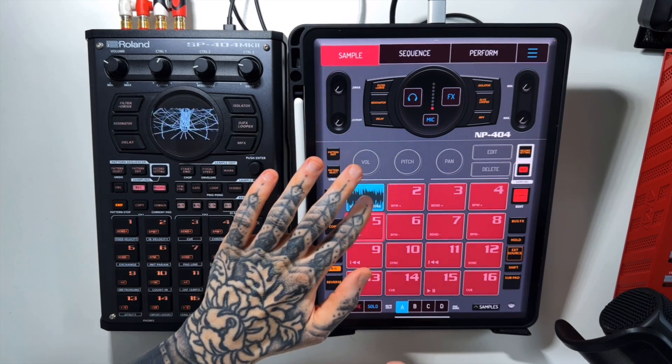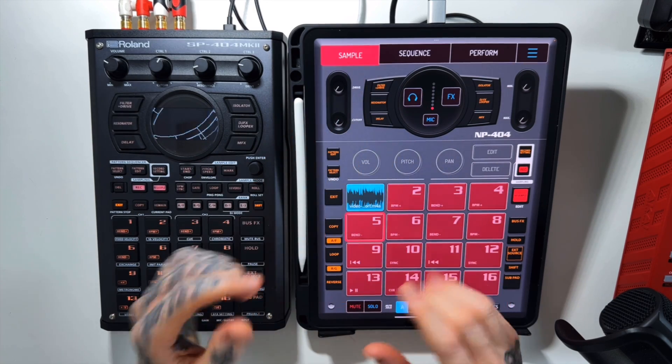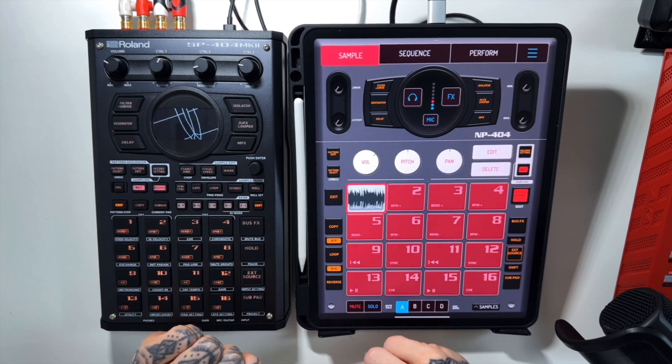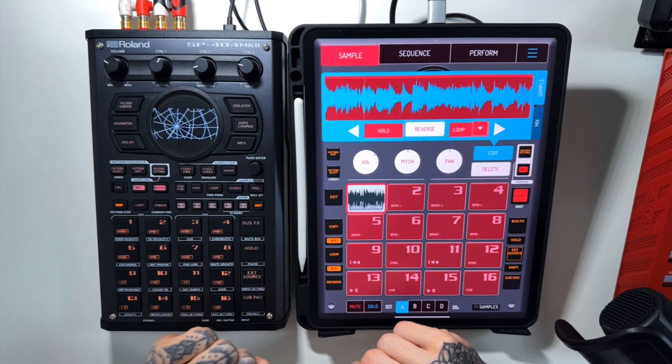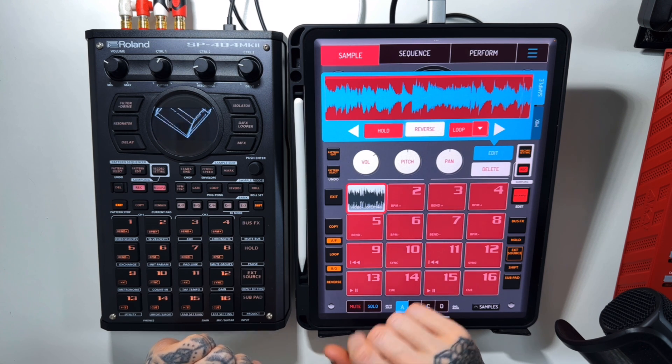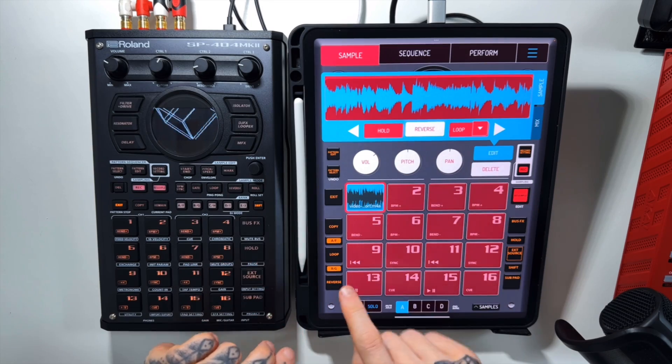The first thing we need is a sample. I've got one loaded up here and I've tried to choose something that hopefully won't get me stung by the YouTube algorithm. And you can see I've just got that looped up there.